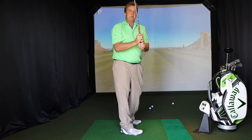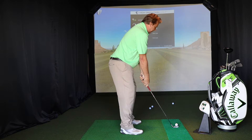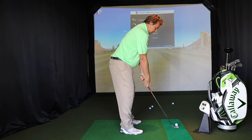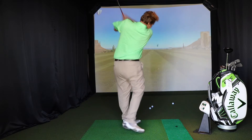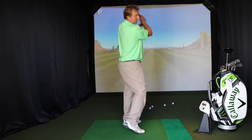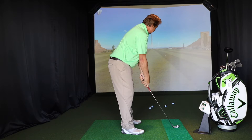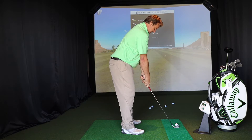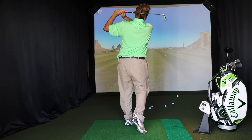Now what I'm going to do is I'm going to close my right hand. So I've got an exaggeratedly closed right hand now. Managed to keep it on line, but what you'll see if I close it a little bit more is the ball goes out to the right.